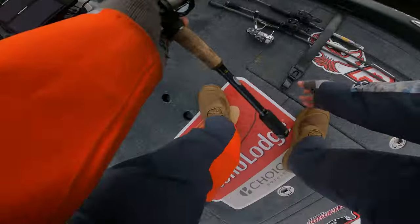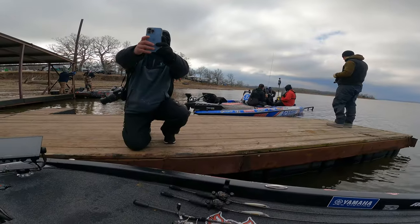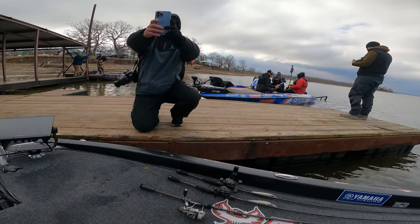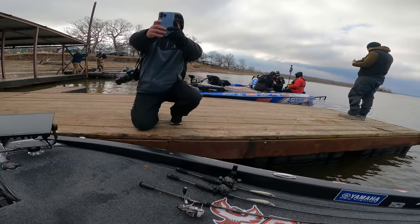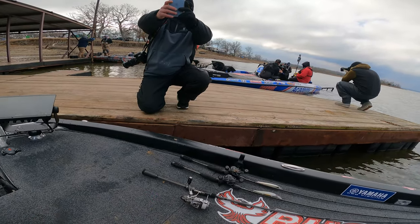Good morning everyone and welcome to Target Stage 2 — this is championship day. Alright guys, super cold out. Thankful for the delay this morning. We had an interesting start to the morning but we're ready. Hopefully get out there, get settled in where we're going to fish, and catch a bunch of big ones.